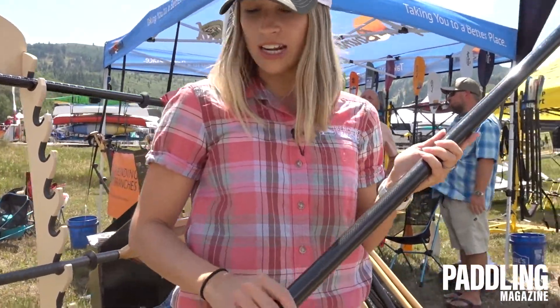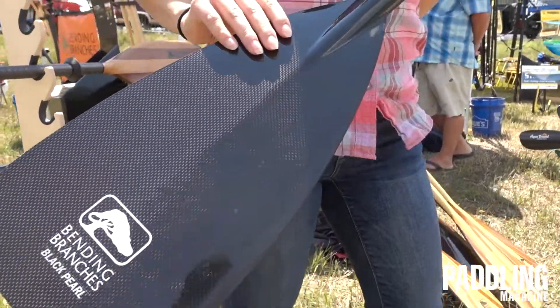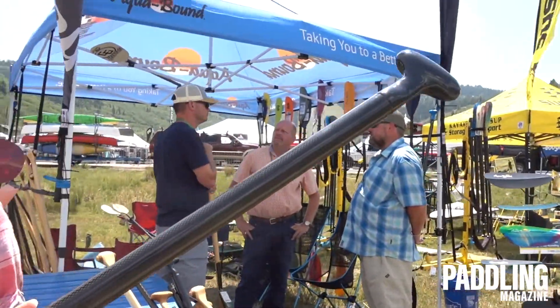The Black Pearl Straight is a 100% carbon fiber canoe paddle with a straight shaft. We've had the Black Pearl 2 in our lineup for a while — it's our bent shaft — and now we have our straight available.